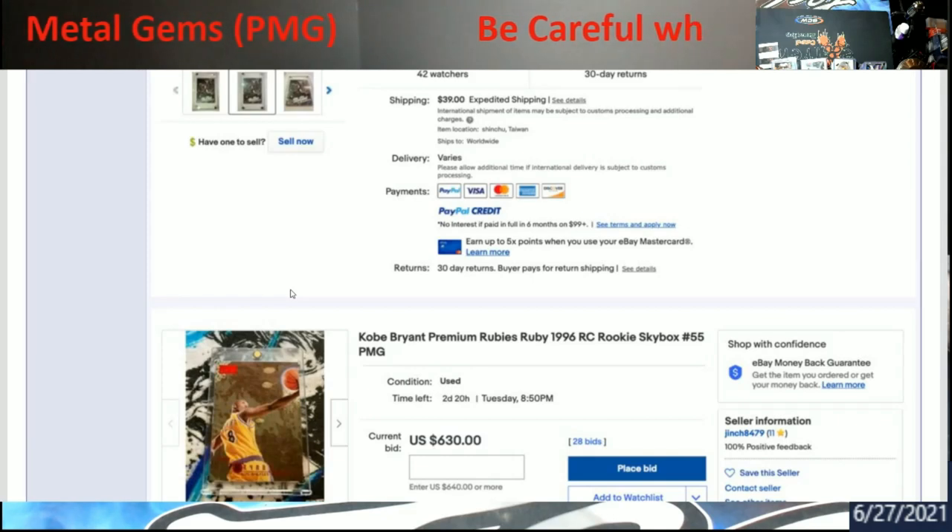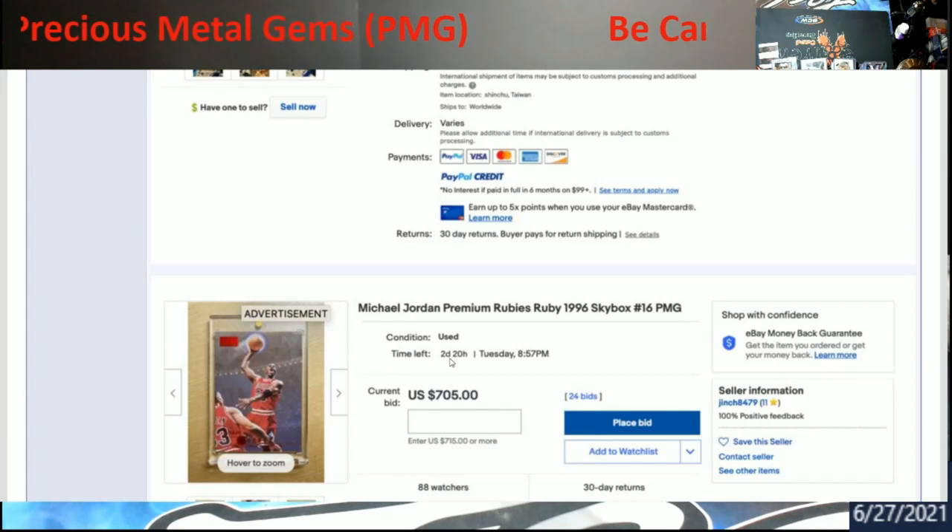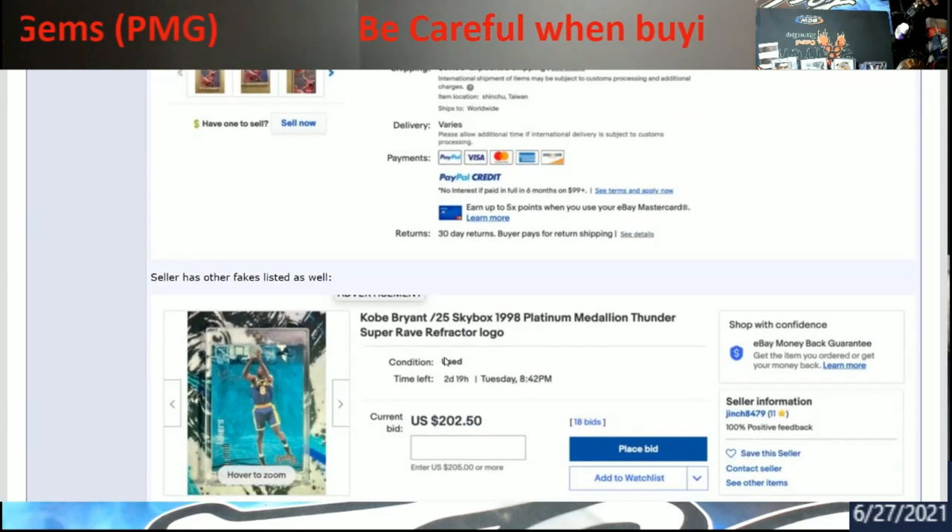They've been working with PSA and Beckett to help stop and eliminate the grading of these fakes, though I'm not sure how well it's worked — I've read different things on it. I probably spent about two hours going through this stuff yesterday. If you're going to start looking at and wanting to buy PMGs, be very, very careful. You're honestly better off going out and trying to buy a case of the Skybox product and hoping you pull something to grade, even with the chipping issues.